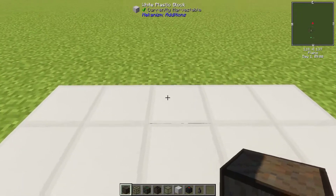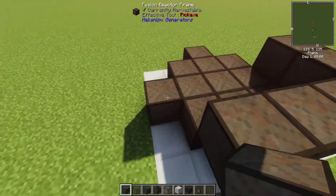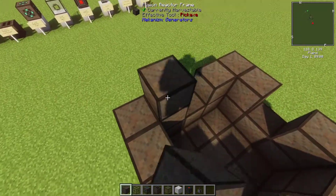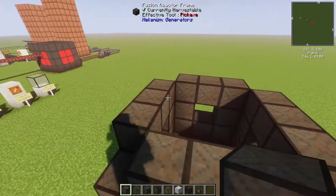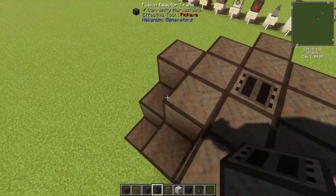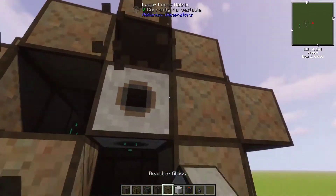Here's how you build it. For the sides, I like to put my ports. In the top, you put the controller. On whichever side is the front, you put the focusing matrix, and then your ports. And there you go, it works. You can replace parts like this with the reactor glass.